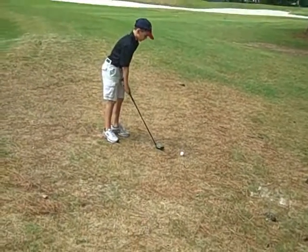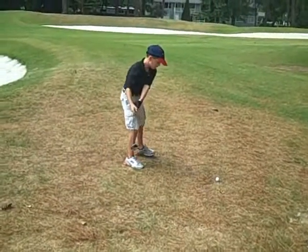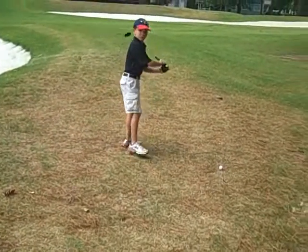Graham, you never stand behind someone swinging. Hold up a second. Don't ever stand behind someone swinging.